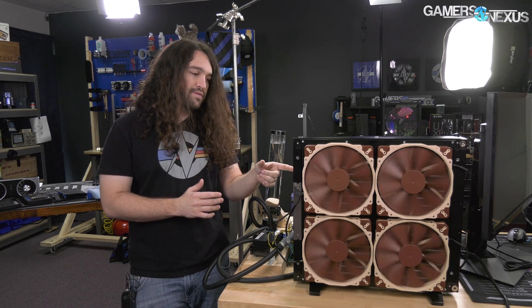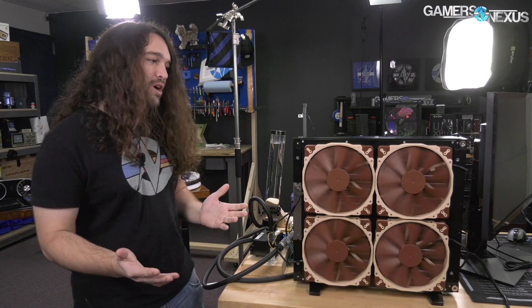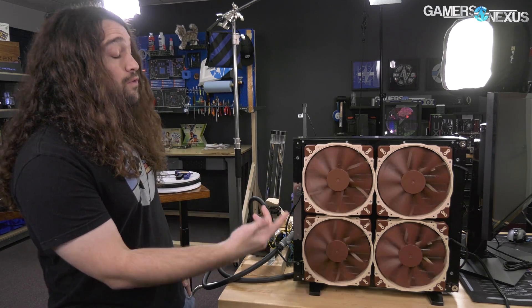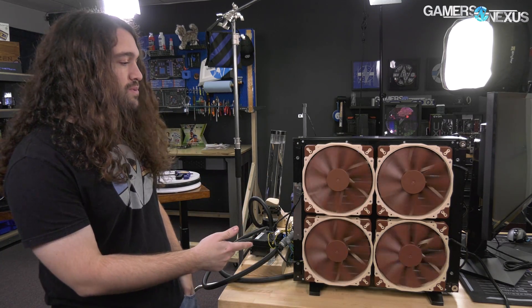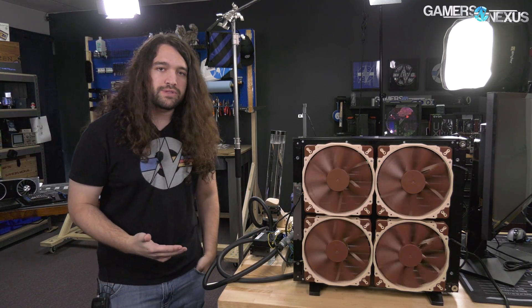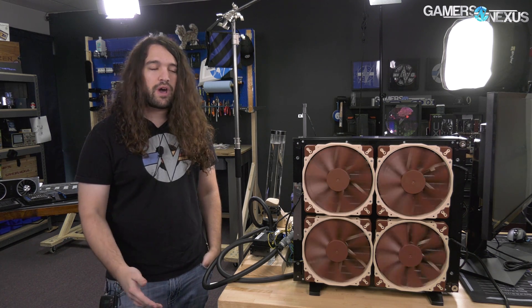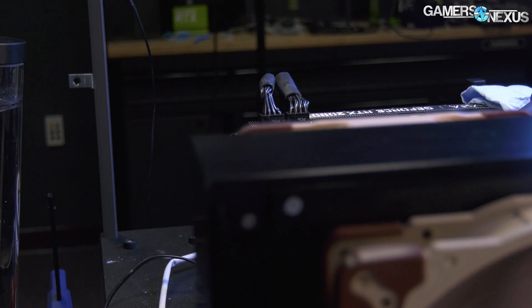It is big enough to fit nine 140mm fans on each side — 18 total if you wanted. Or four 200s on each side with an adapter, which is what we did. So this gives us less air pressure than 18 140s, but it's better for a live stream — a bit quieter. And honestly, the thermals were completely fine anyway.